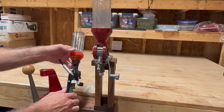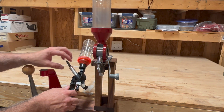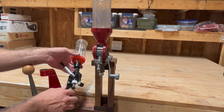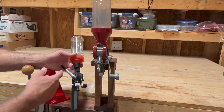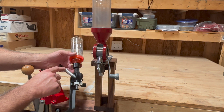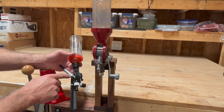Where this one kind of loses efficiency is the metering chamber. Every time that you want to change your load, you've got to recalibrate this metering chamber, which is not that big a deal — you discharge some loads, weigh them up — but you still have to fiddle with this a good amount. It would be nice if you could just set it and quickly change it for that load.